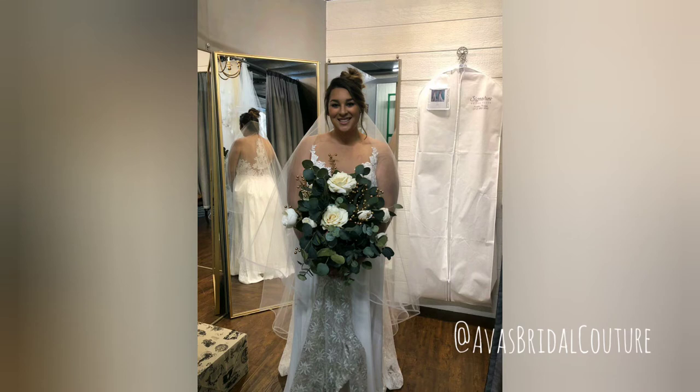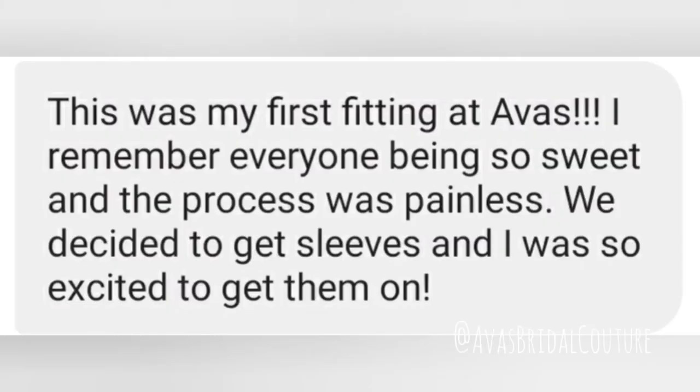Here's Bobbi in her first alterations fitting at Ava's Bridal. It's a healthy mix of nervousness and excitement at that first fitting. I love that Bobbi brought her actual veil that she purchased and her bouquet to help her envision everything with her sleeves. That was really smart. And she's also sharing a little bit about what her experience was.